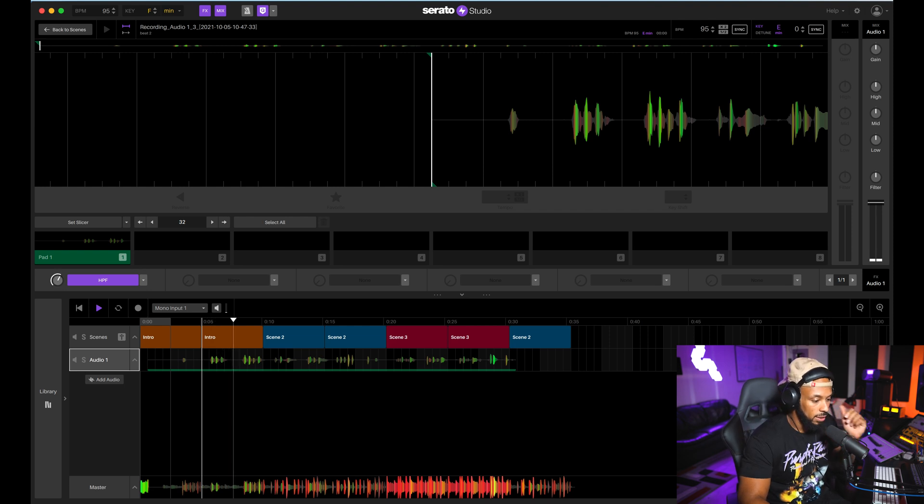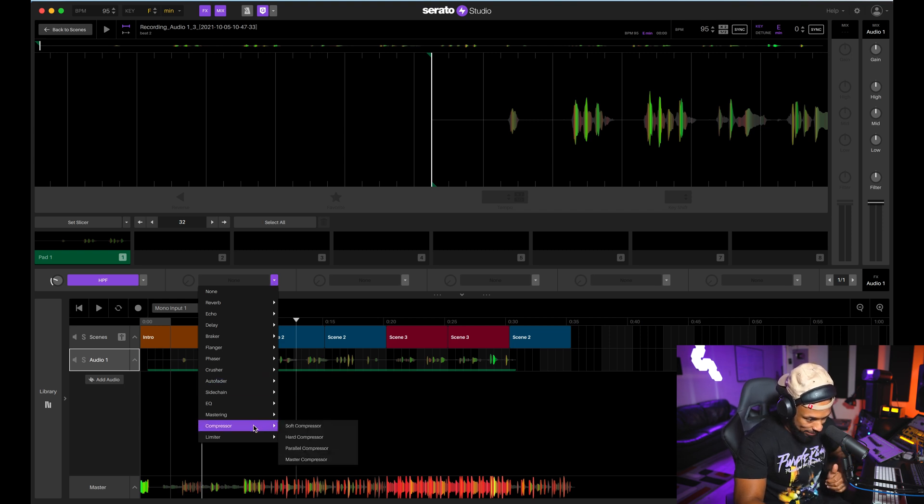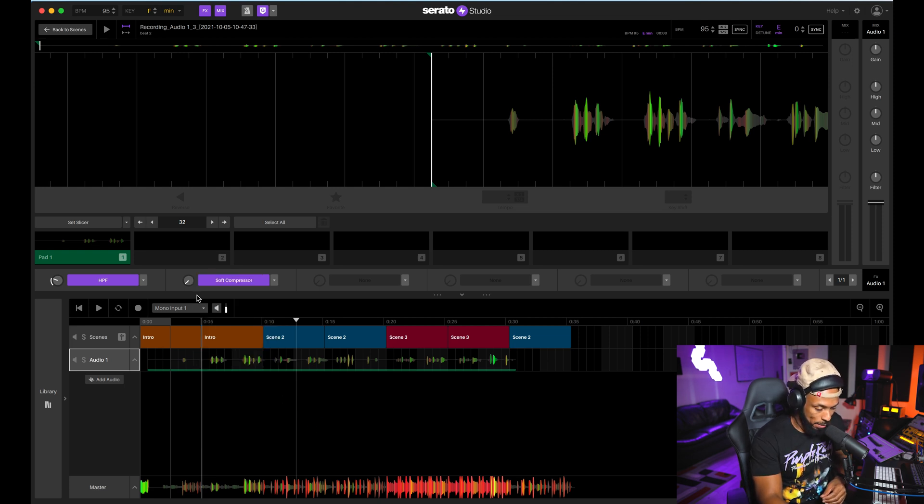Let's hear that with the high pass filter applied. You can add up to six different effects on your track and they are processed in series from left to right, just like in other DAWs. I'm going to go ahead and now add a little compression. I'm using the stock Serato Studio plugins and processors, but you can also use any third-party plugins that you have.